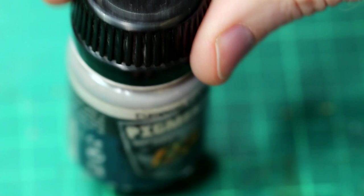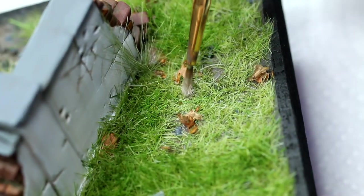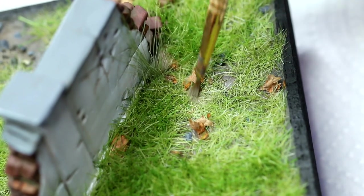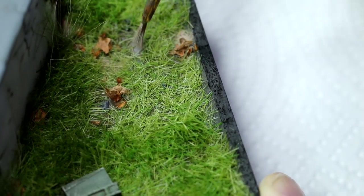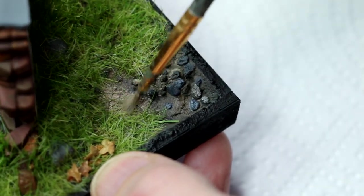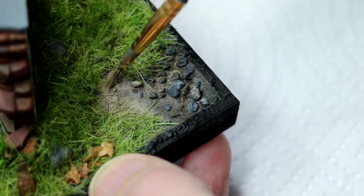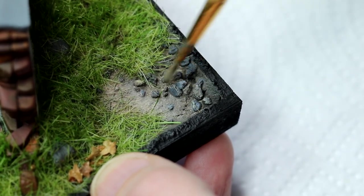Finally I wanted to blend the figure into the base, so I took some European earth pigment, applied it and blended it into a few areas on the ground and base. I found this provided a nice variation to the colours already there. I also added the same pigment to the boots and the lower legs of the soldier. And with that done, the figure and the base were complete. So let's take a look at the final result.